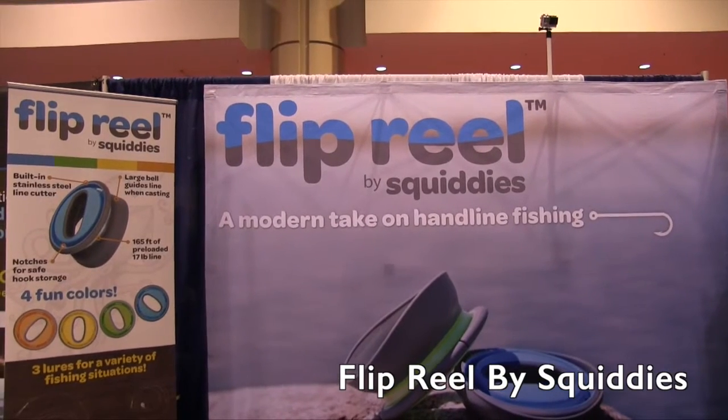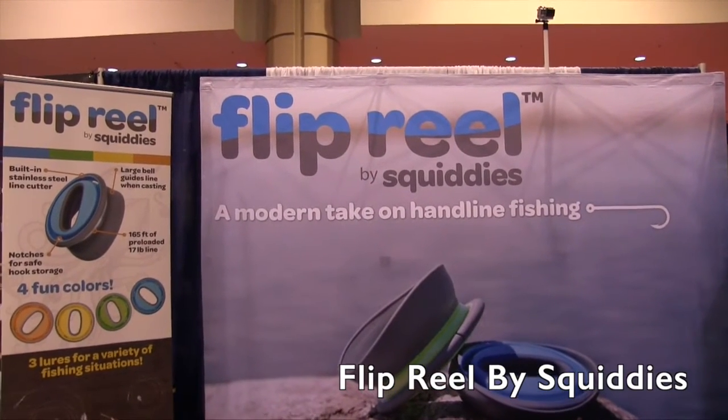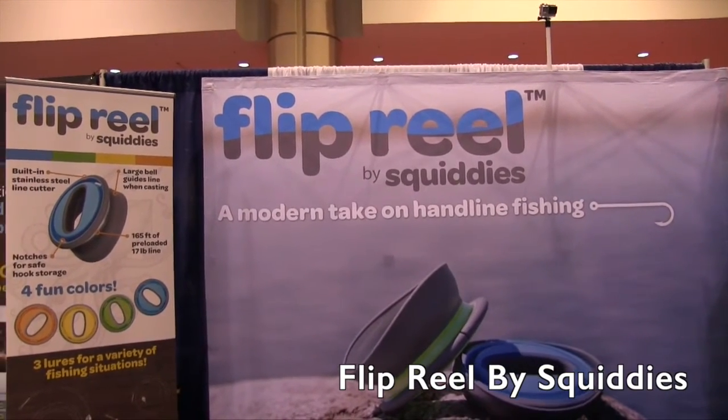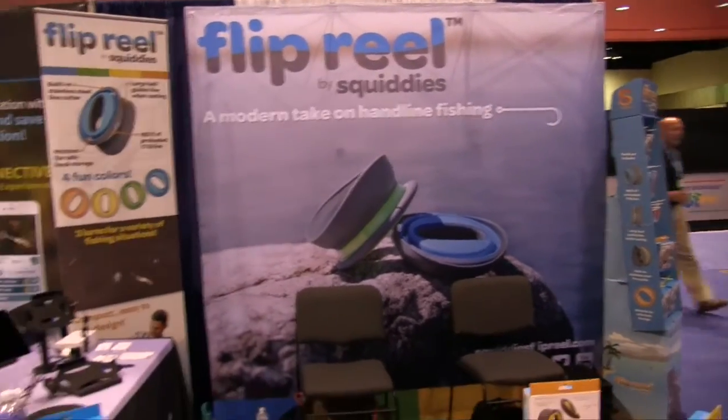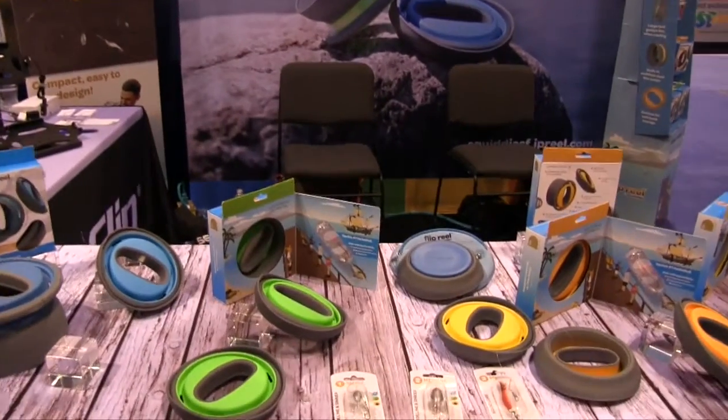At IskyCast 2015, looking at some of the cool new things released at the show, that brought me over to the Flip Reel by Squiddy's booth. This is something that's brand new — a world debut at the show — and I've got Trevor here. Trevor, tell us a little bit more about the Flip Reel.